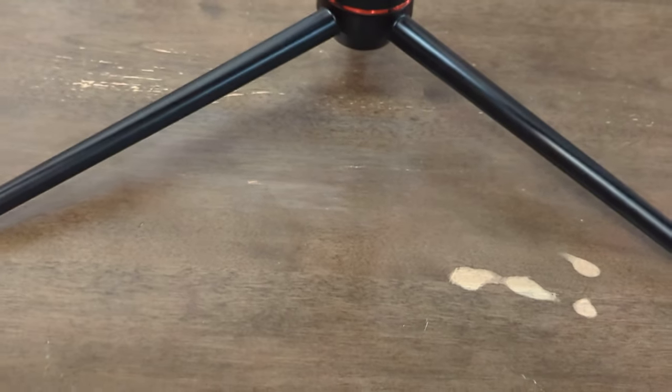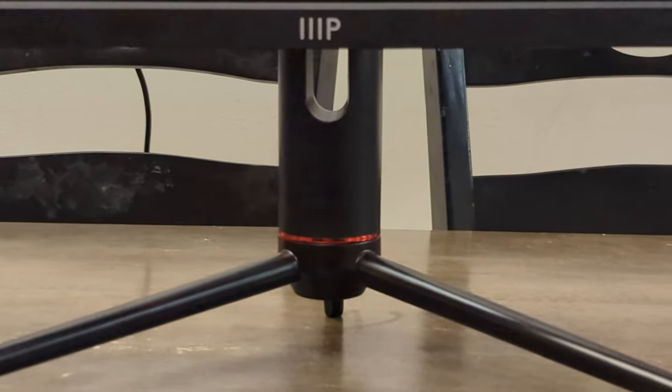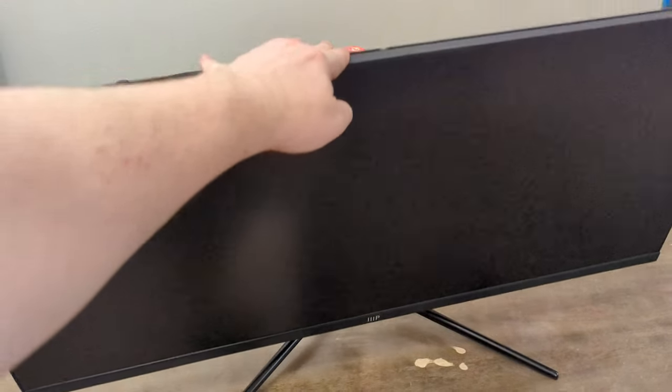The included stand is a fairly standard V-shaped design that gives the monitor three points of contact with your desk surface. It provides a good level of stability and is easy to work with when doing cable management or desk organizing. The stand also provides height and swivel adjustment options to better fit your space, and the red highlight at its top is a pleasing touch.